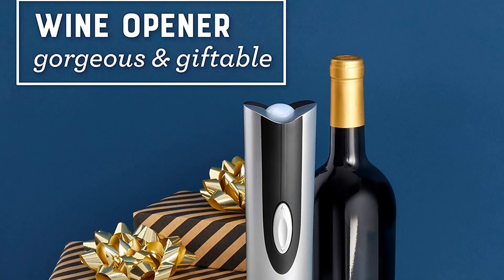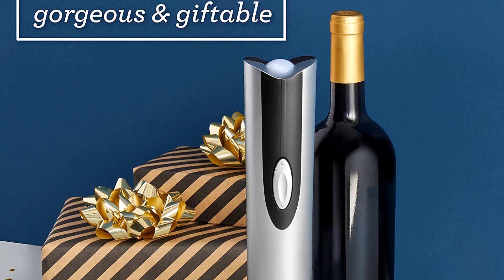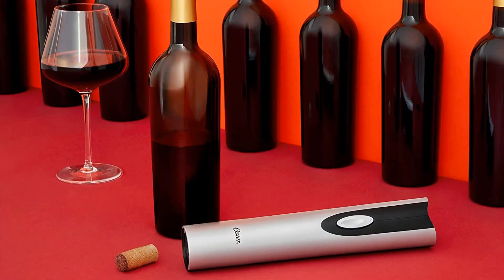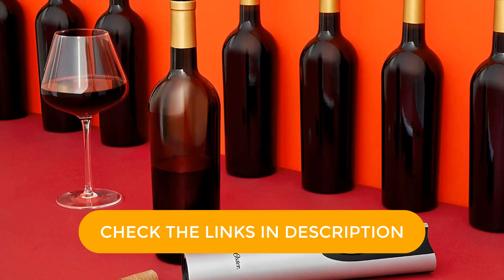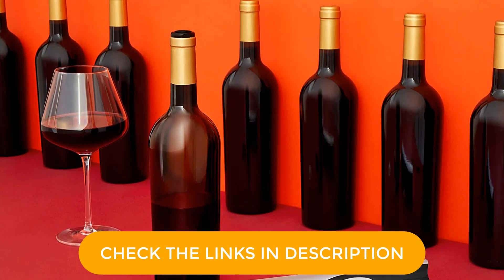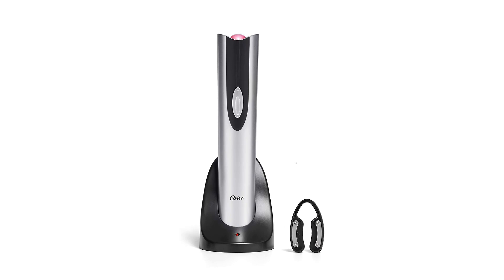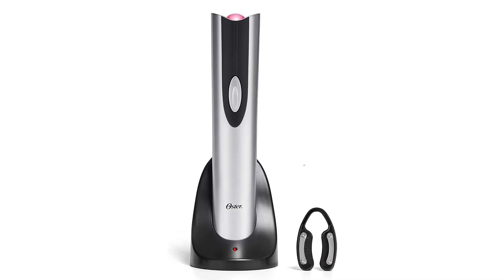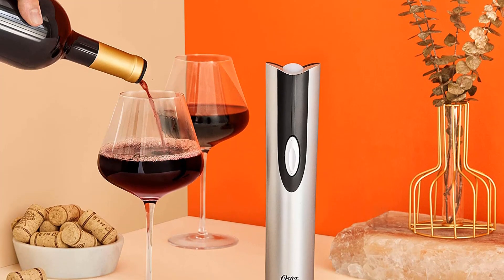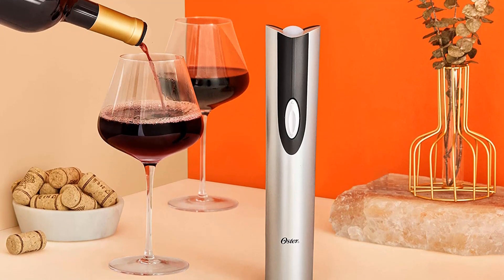Accented in black, this model opens a wine bottle with a single touch. As you hold the opener, the corkscrew penetrates and then removes the cork with one press of the button. The soft grip handle is comfortable and ergonomically designed. Our home tester was able to open a bottle of wine in a matter of seconds. She found it extremely easy to use and appreciated that it came with its own foil cutter, making the bottle opening process even easier. The opener's charging base measures 5.51 by 5.32 inches and includes storage space for the foil cutter.